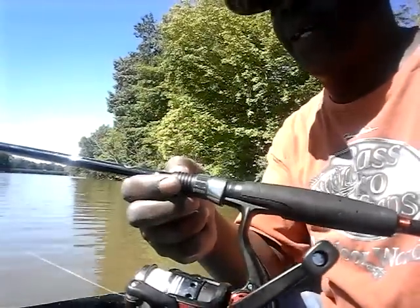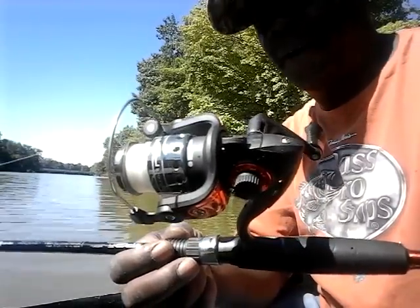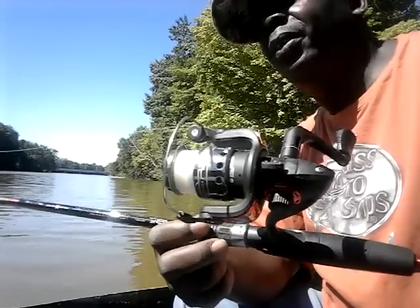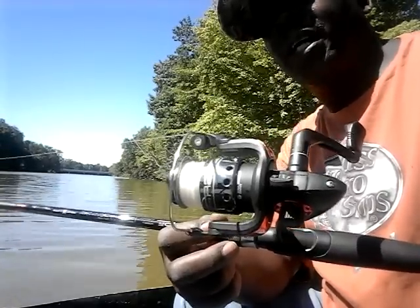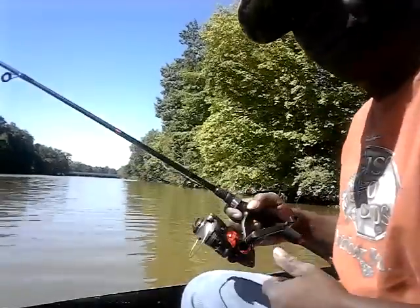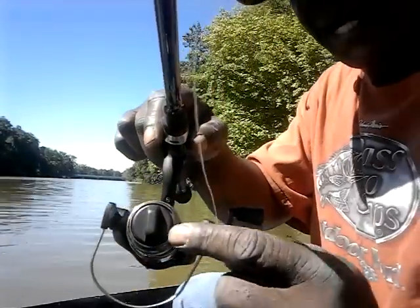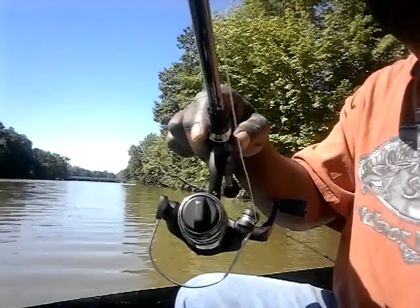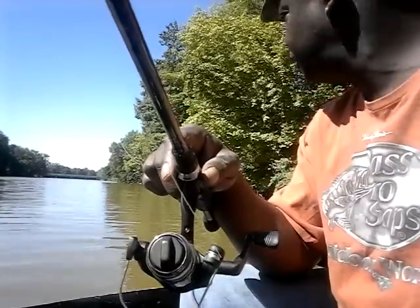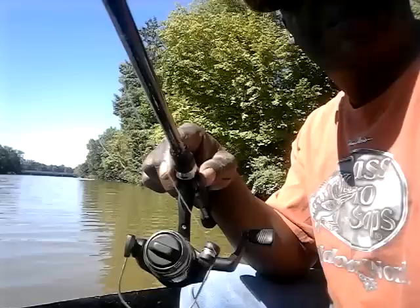This is a regular Walmart fishing reel. These are very effective — people say, well how can you catch a big old catfish on that little small pole with thin line? There's a technique you have to use. This right here is what they call a drag control system. Every fishing reel has this on it, whether you're using the open face or the Zebco. On the open face, the drag control is right here in the front.